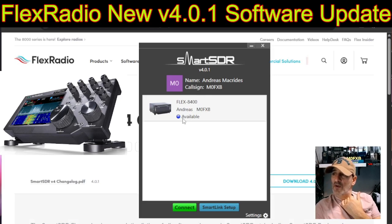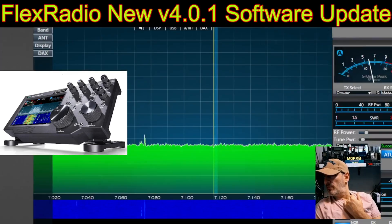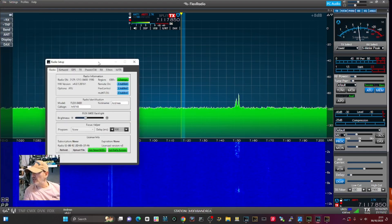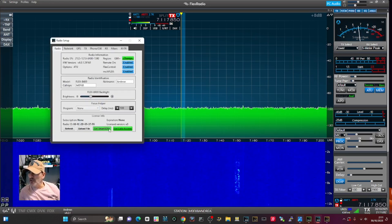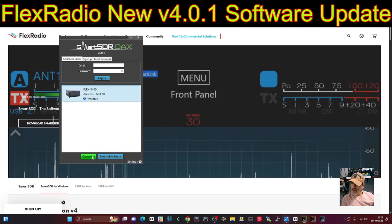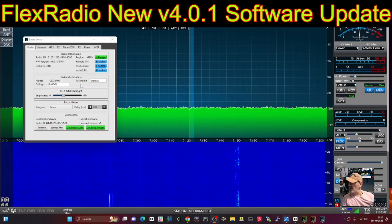Now we're not getting that downgrade message anymore. I'll click Connect. It boots up — this is the first time I've done this fresh install. Let's go to File, Settings, Radio Setup and have a look at this window. I can see two choices: Get SmartSDR Plus and Get Early Access. I clicked Early Access — please wait — and I've gone ahead and paid. It's $50 less if you just go for Plus. Let's reconnect and see if we've got the new features yet — I don't think so yet.